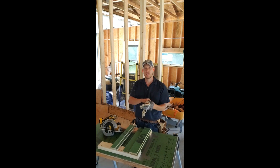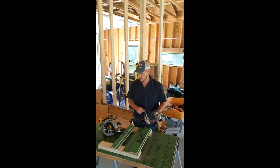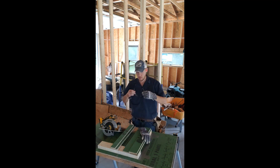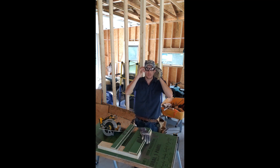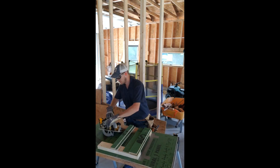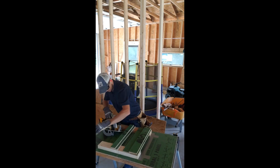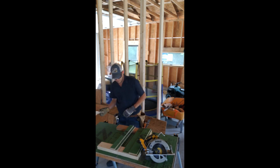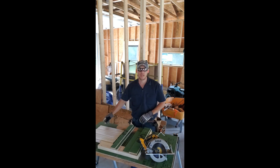Hey YouTube, welcome back to Just a Farm Dad. I'm going to do something a little untraditional today — I'm going to cut some soffit without turning the blade backwards. Let's see what happens. I'm going to do it in the name of science.